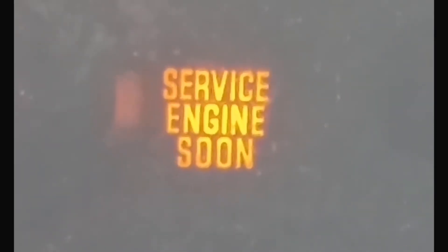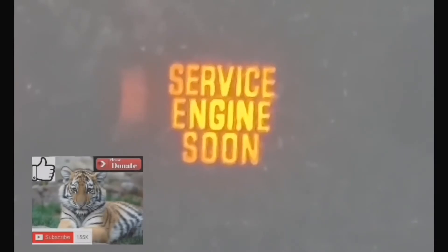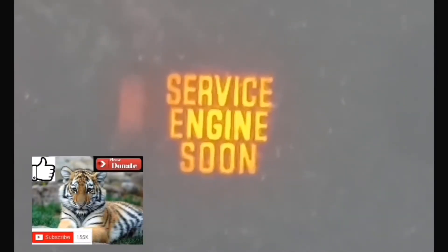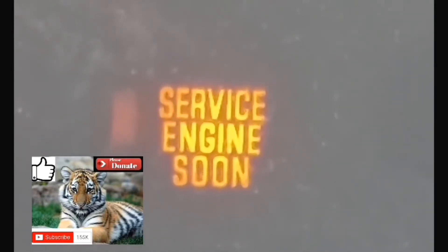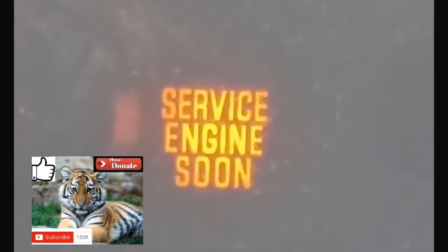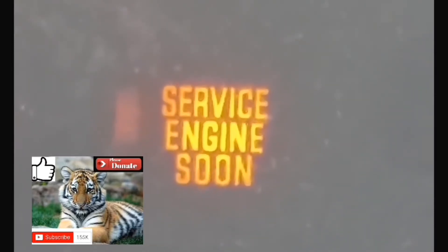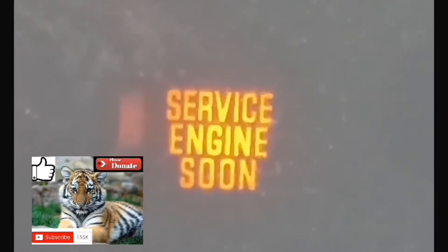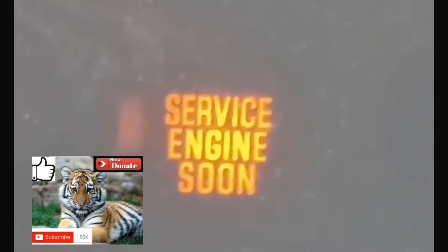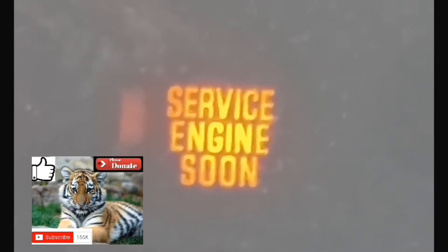Now you're going to put your foot on the accelerator again for 10 seconds to clear the code from your computer and from the dash — 1,000 through 10,000. Afterwards, take your foot off the accelerator, turn off your car, and then turn your car back on. At which point the service engine soon light should be cleared from your dash and also from your car's internal computer.